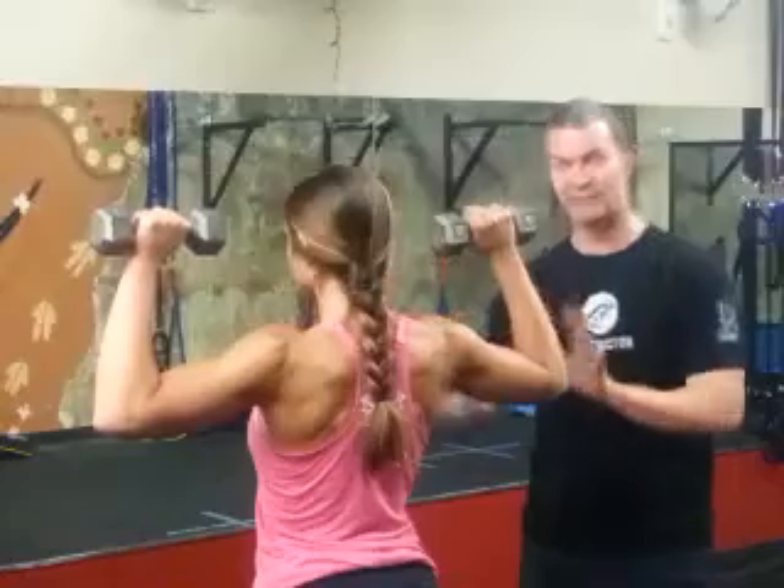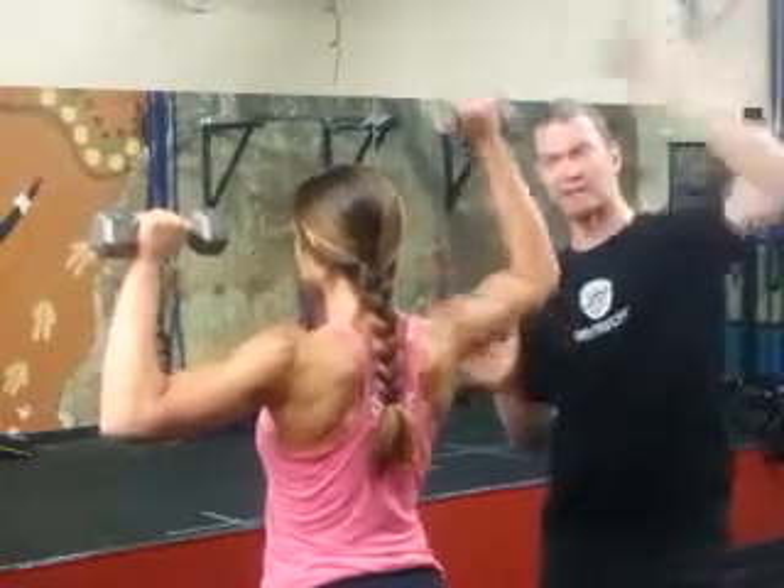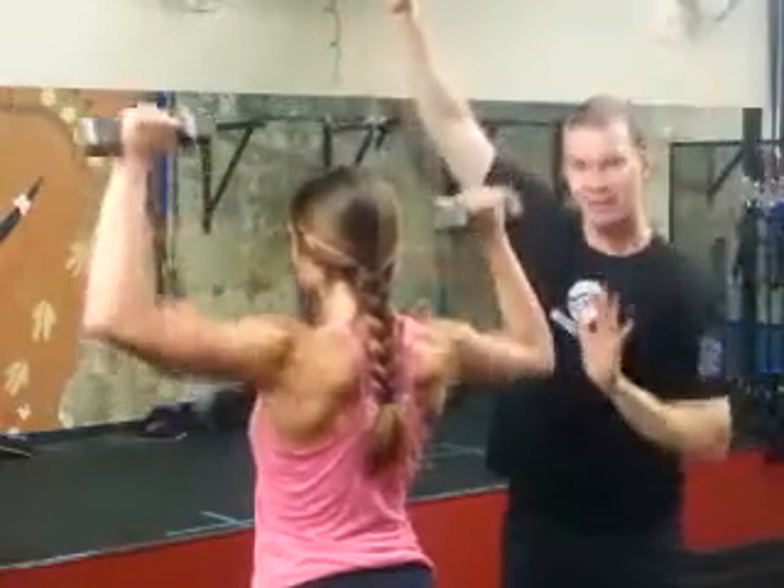From this starting position, make sure she's nice and tall, chest is up. She's going to press one hand high. As her arm presses high, this hand stays here. And then she's going to bring one down as the other comes up.